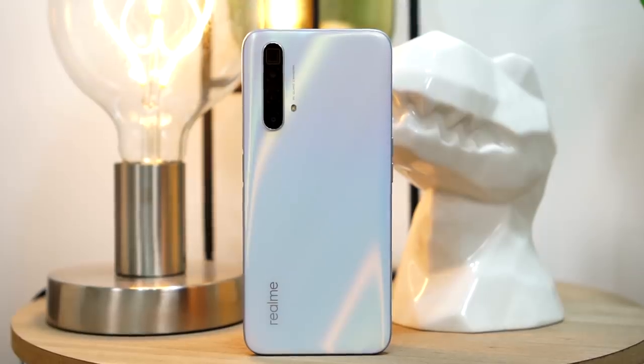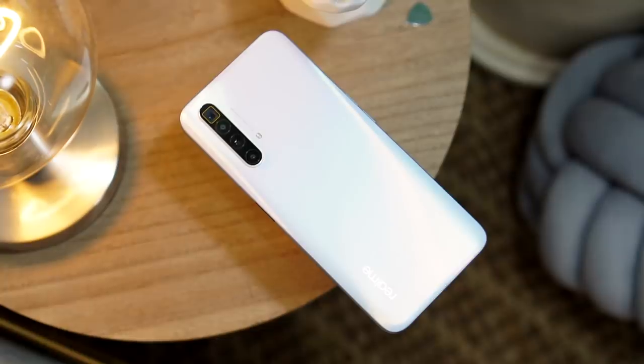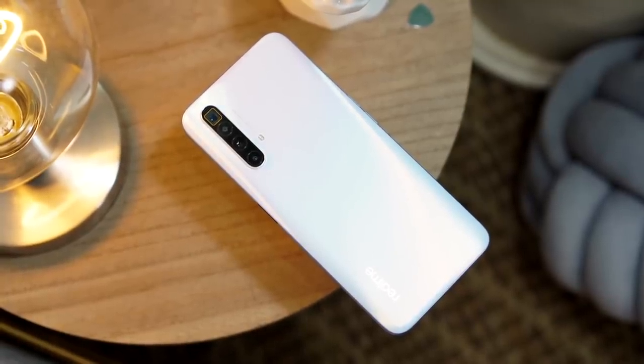This is what they call the Arctic White color. It might look familiar because the design is similar to what we saw on the Realme XT when it comes to the camera layout. But in person, it's very different. The Realme XT was quite a smudge magnet and attracted fingerprints. This Arctic White has a soft matte finish, and take note — it is not a smudge magnet. It seems Realme applied a specific coating so it doesn't attract fingerprints.